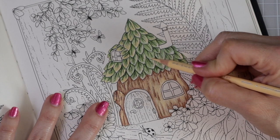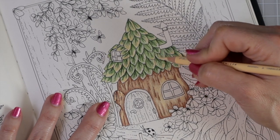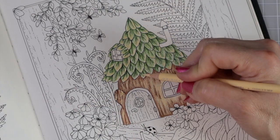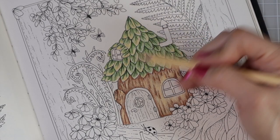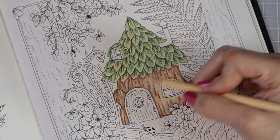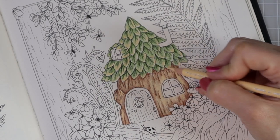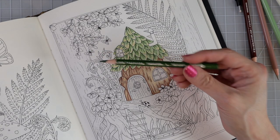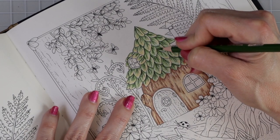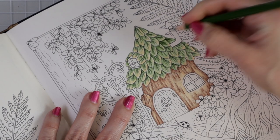Coming back with eggshell to add a pop to some of these leaves and blend the colors together. You can see that this side has less light than the other. The lighting would be reflecting right down in these areas, and where leaves hang over the house I add just a little eggshell at the tips so they stand off the house. I feel like it still needs more depth and dimension, so I'm going back to prussian green to add more shadow throughout the rooftop.